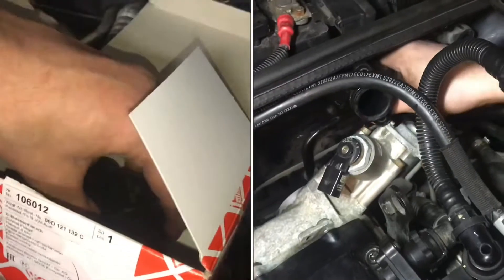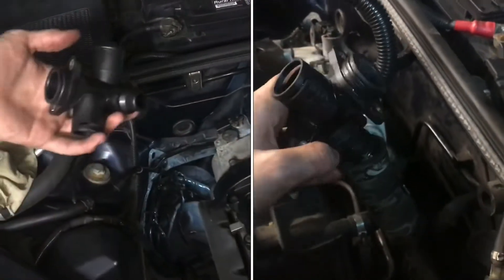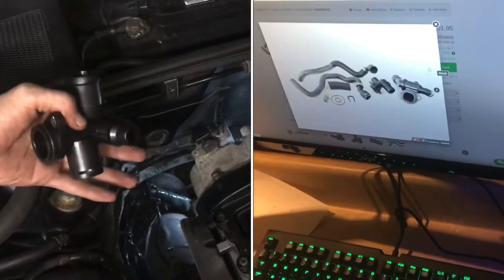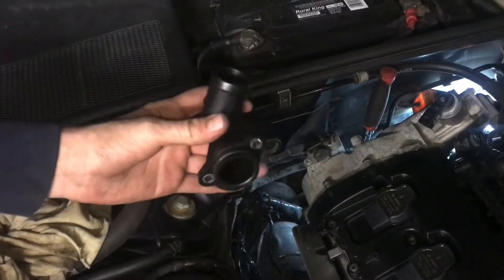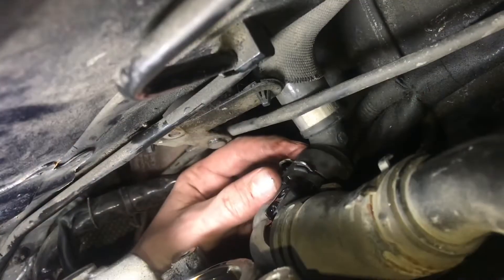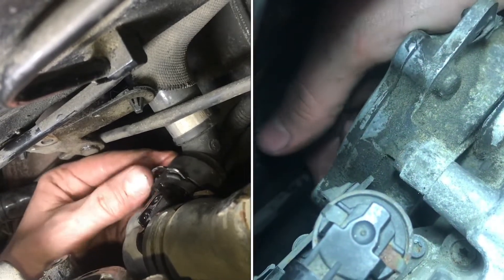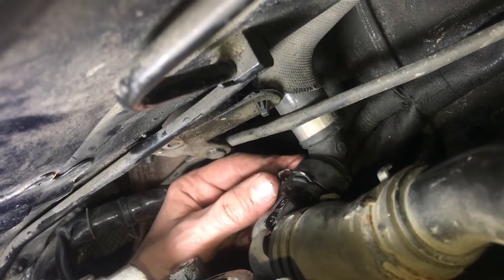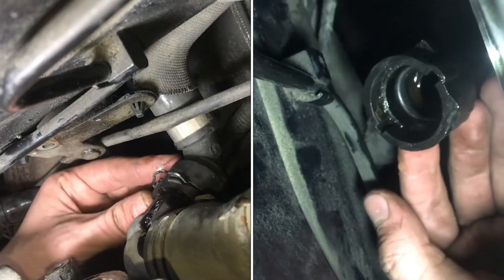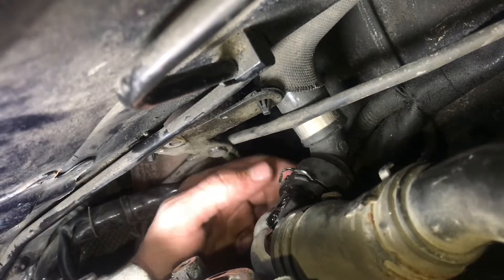We're going to replace the rear coolant flange on this 2.0T Audi Volkswagen engine. It's a bit far back on the side of the head, and there's a few things you need to take off to get to it, but ours is currently leaking some coolant and needs to be replaced. Right here below the vacuum pump is the heater core supply hose. This is one of the hoses that has a rubber seal in it, and if that gets oil on it — which you can see there's definitely oil soaking in here — that rubber is going to swell and it's going to start leaking coolant.